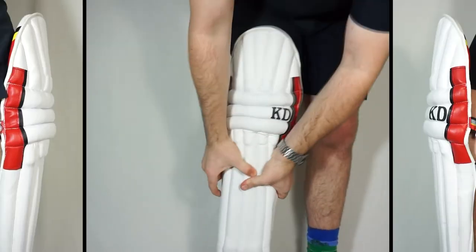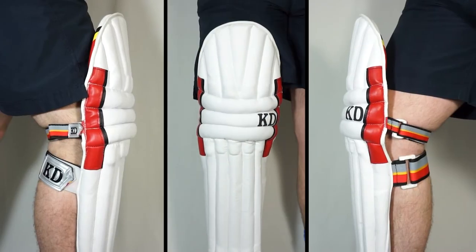As you can see here, we've got these dual PU wings which help with the pad's ability to mold around the leg, making them easier to wear when you're running between the wickets while offering slightly more protection on the vulnerable parts of your legs.